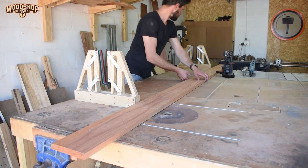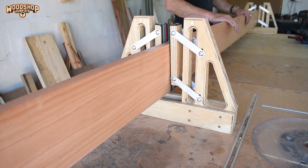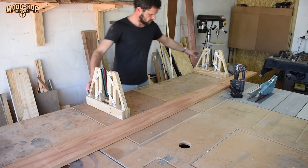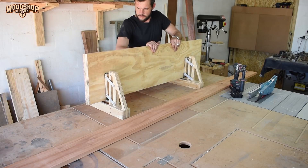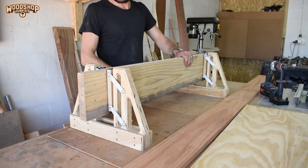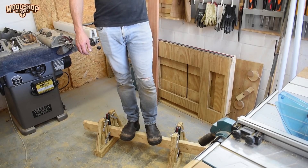The clamp was designed to be used in a set and the results surpassed even my own expectations. It was very stable, and the beauty of the mechanism is that the more force applied, the more secure the workpiece is — especially in situations when you are working on the edge of the workpiece. The clamp is also much stronger than I anticipated and able to handle a decent amount of weight.